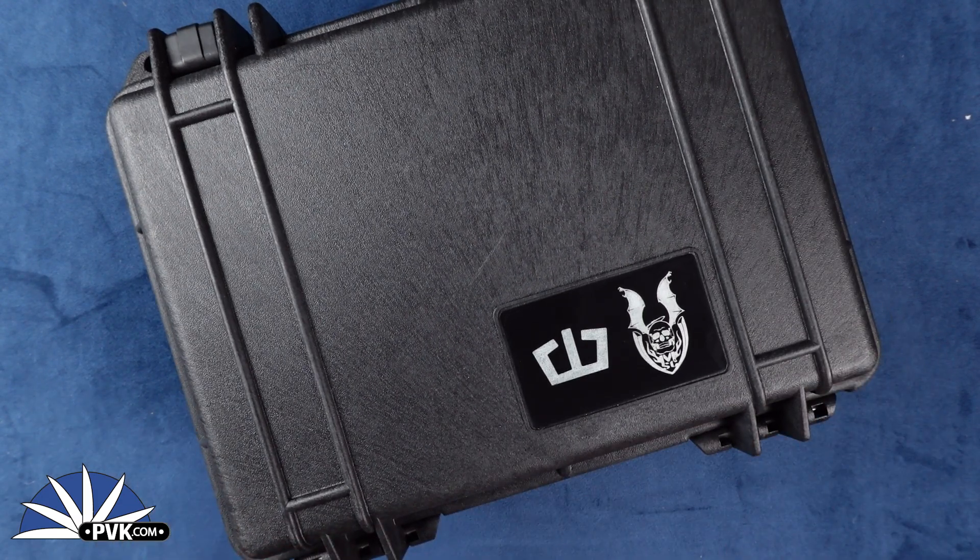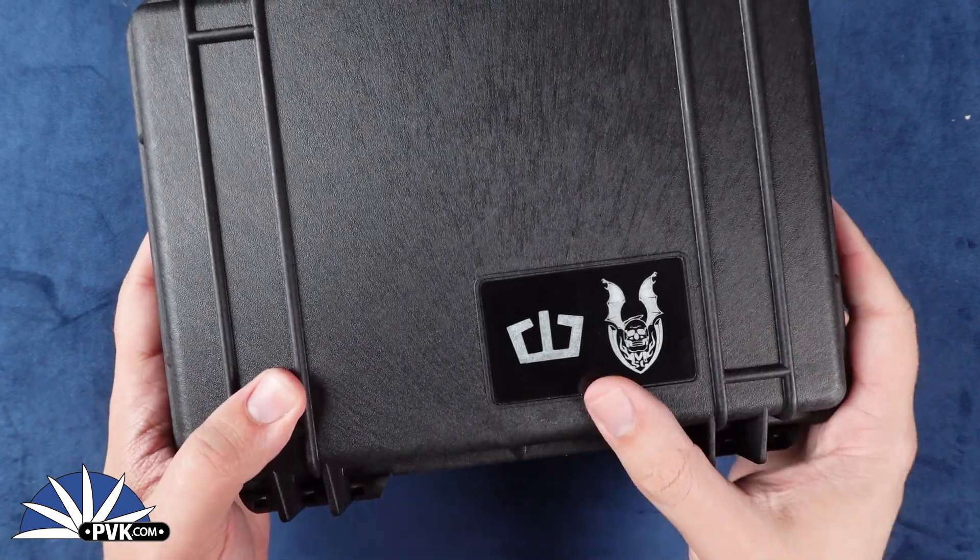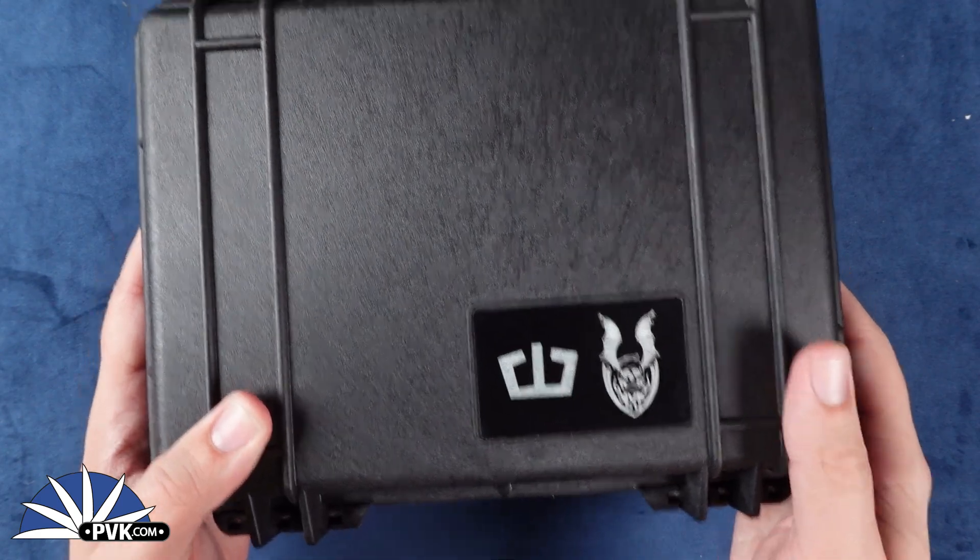Hey, what's going on everyone, welcome back. My name is Zenna and I'm coming at you here on YouTube to showcase a very special kit from a collaboration between Blackside Customs and Strider Knives.